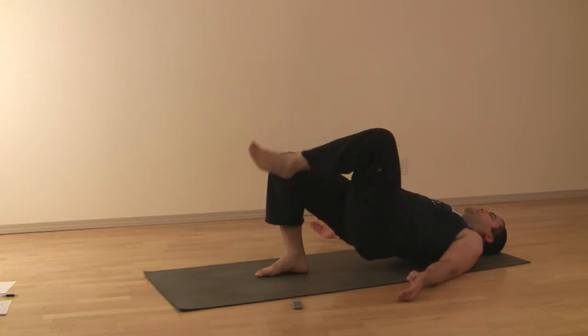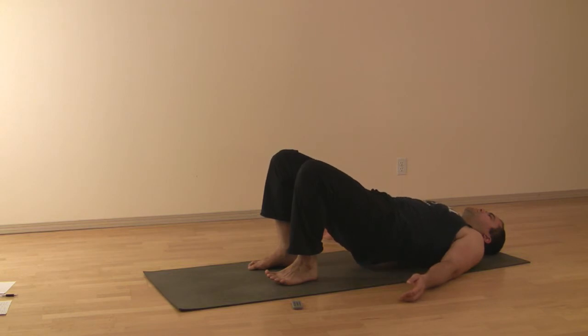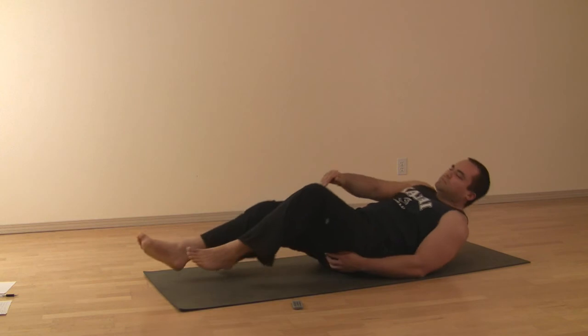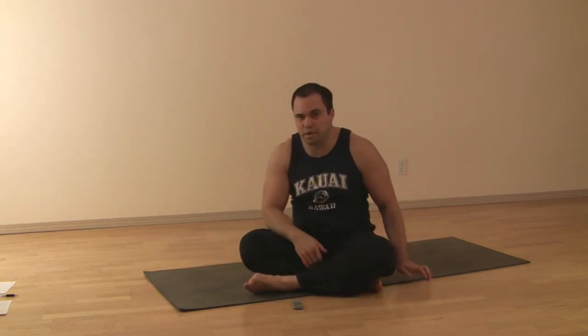After you've done that, come back to center, hold the designated number of breaths, then upper back lowers, middle back lowers, tailbone lowers to come out of that. Adds a little bit of a hip stretch, a little more core work than plain bridge.